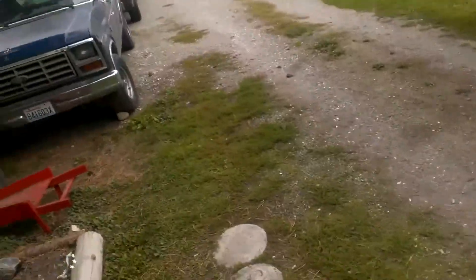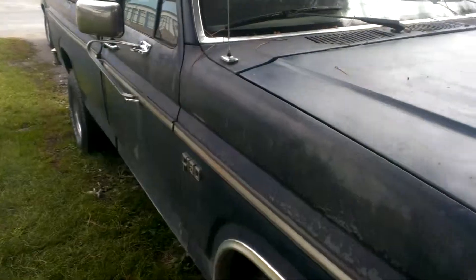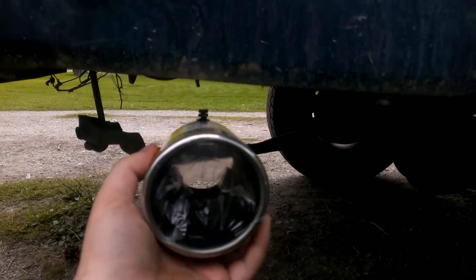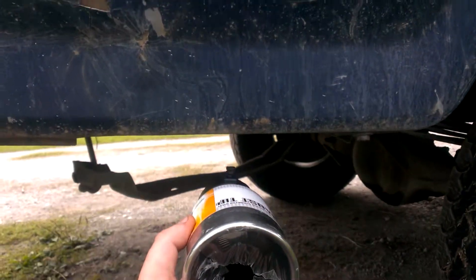I'm gonna tell you guys what my future plans are for this '86 sport F-150. My first plan is to hack the old muffler off right here — I'll probably cut it from right here — because I'm gonna replace it with a brand new muffler and a tailpipe that will be sticking out probably about here. Before I do that I'm gonna snap this on and give you guys an idea of what it'll look like with everything on it. Yeah, right there is probably about as good as it could get.